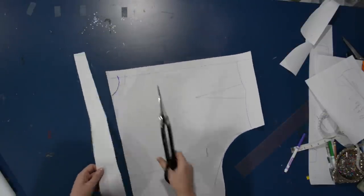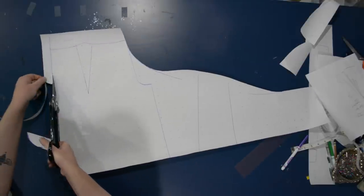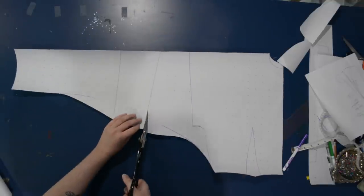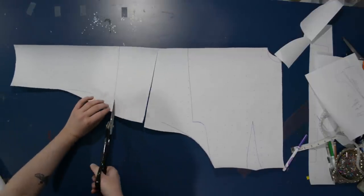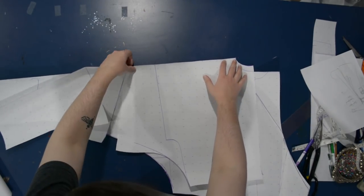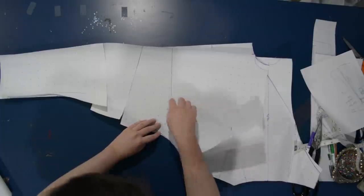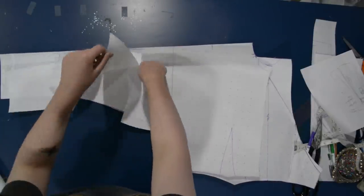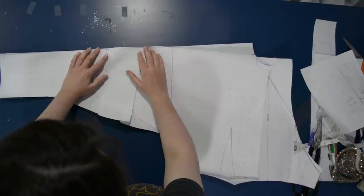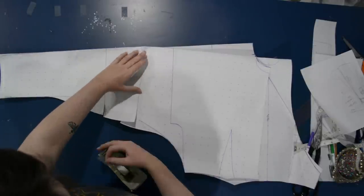I cut off the excess and raised the back neckline — my blocks always have a very low neckline for some reason, so I always raise it. I slash up the lines I drew across the sleeve up to the shoulder seam, then lay the front pattern piece underneath and line everything up. The top of the shoulder seam matches up fine, but further down I have to overlap the pattern piece slightly, creating a small dart where the pattern starts to overlap. I just need that little bit of fullness removed from the back sleeve, which means it curves downward a little more than the front — not worried about it at all.